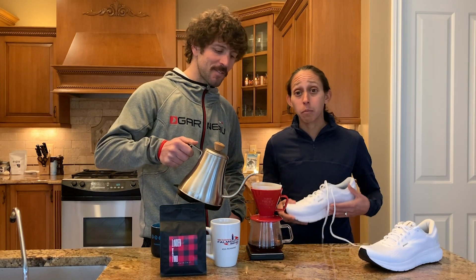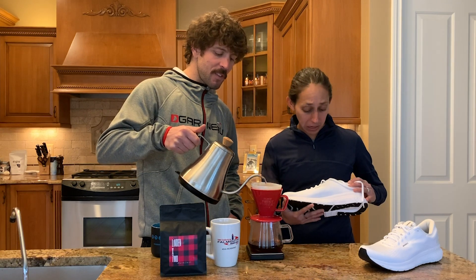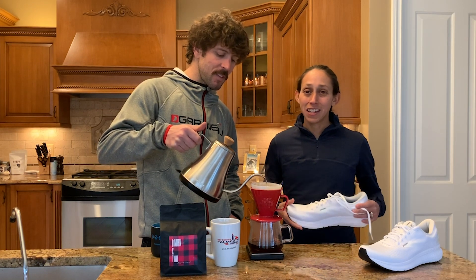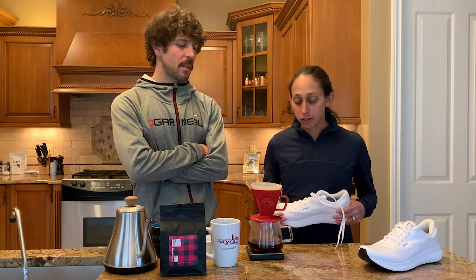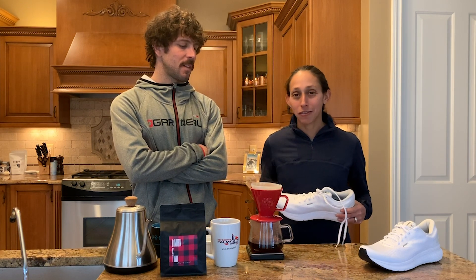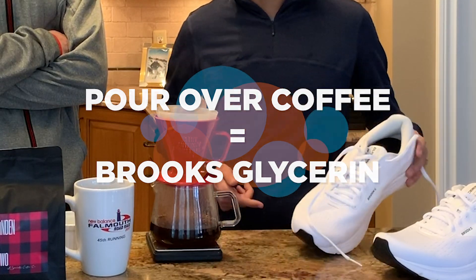If I were pairing a brewing method with a shoe, it would be the Glycerin. This is a fine all-white men's size — I took mine right out of the box and stepped in mud immediately because I had to get out in them — but this is just a really beautiful ride. It's been old faithful for me since day one with Brooks. It's always reliable, always a good cushioned ride, and a lot like coffee: it's something I need every day and it keeps me healthy and sane. That is how I view these, and why I think this is a great pairing: pour over with the Glycerin.